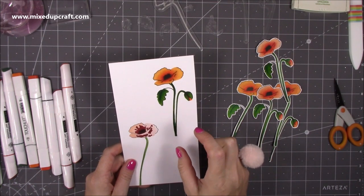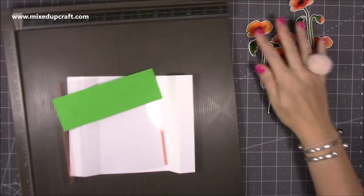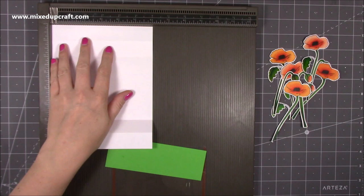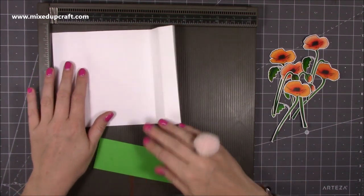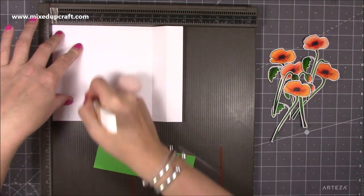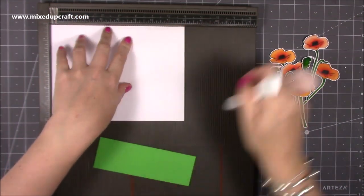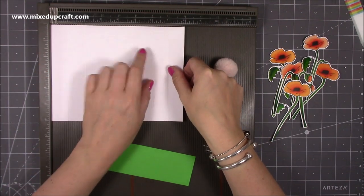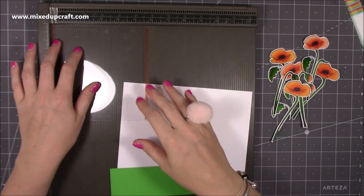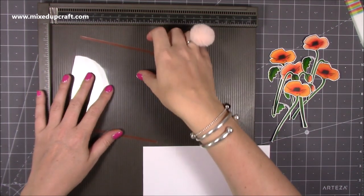Now I'm going to get that quickly fussy cut out and then put the card together - that's the easy part. For the actual card you want a piece of cardstock that is eight by six. Along the eight inch side you want to score at one inch, two inches, six inches, and seven inches. If you flip it over and score again at the two and six inch markers - or you don't have to score at two and six this way and just score on the back because you're going to fold them differently.